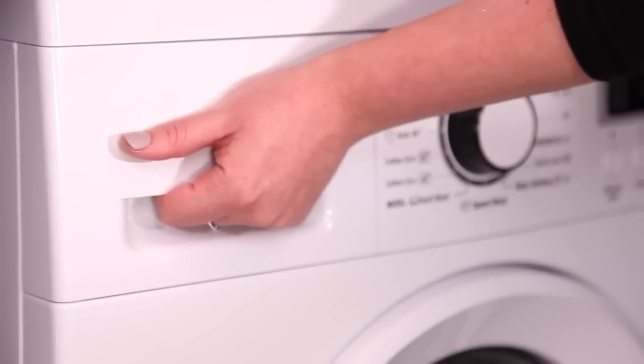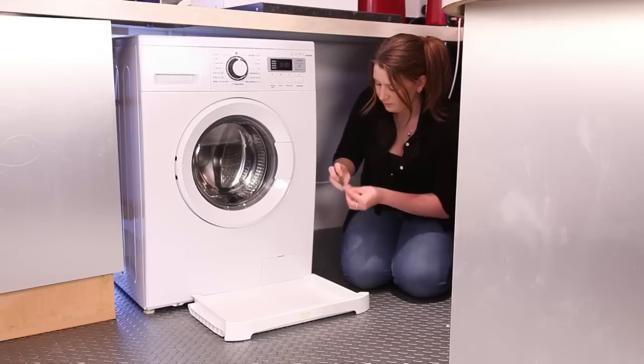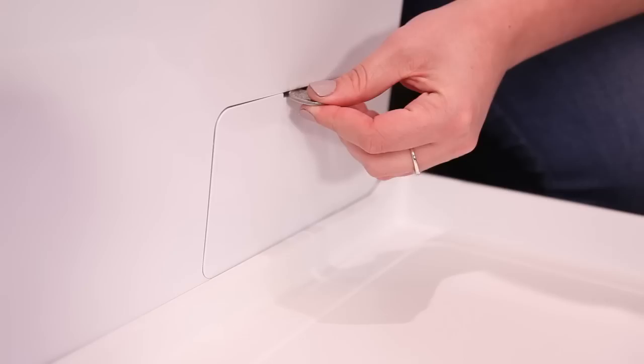You will also need to clean the filters on your machine. If your machine won't drain or has come up with an error code of OE, this could be because there is something stuck in the drain filter. You will want to put some towels or a bowl underneath to catch any remaining water as you open up the drain pump.